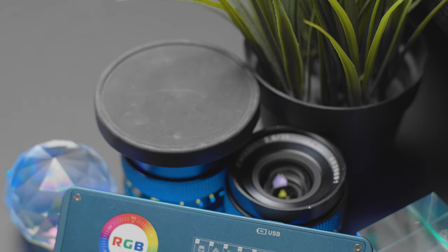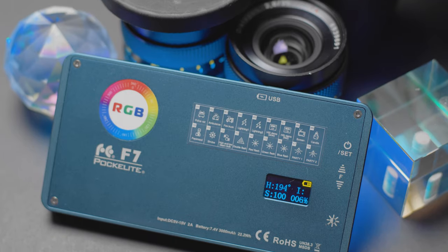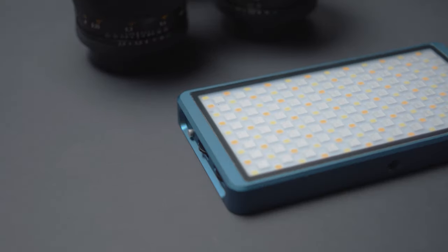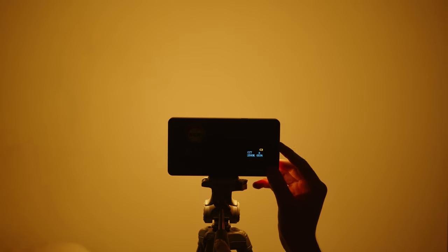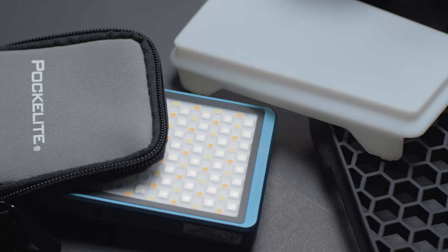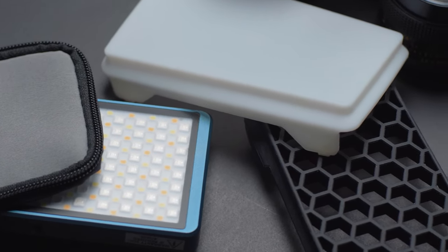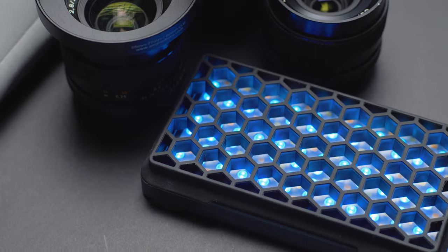This is the Falcon Eyes F7. It's a small, magnetized, bicolor, and RGB light with built-in effects coming in at just $99 US. The F7 offers full RGB control over hue, saturation, and intensity with stepless dimming all the way from 1% up to 100% and bicolor control from 2500 Kelvin all the way up to 9000 Kelvin. It comes with a carrying case, a small mounting arm, a diffusion cover, and a grid to give you full control over the light spill and the quality of that light.